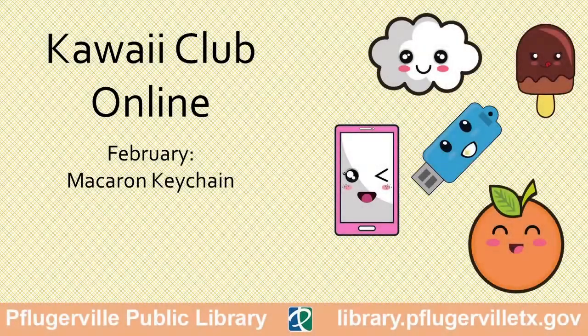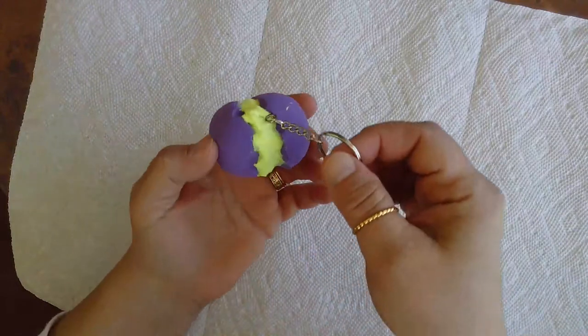KWI Club Online Macaron Keychain. Hi everyone! Today you're going to make a macaron keychain like the one here.